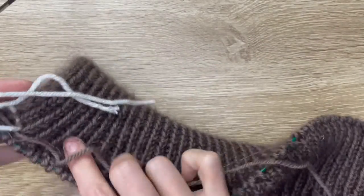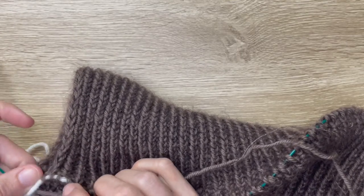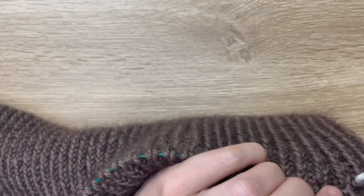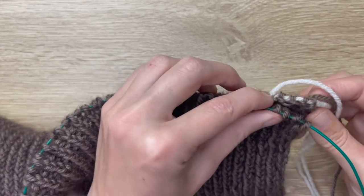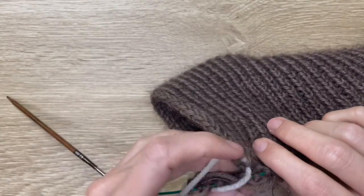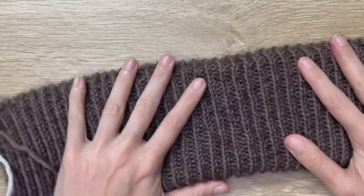This is what it looks like — the collar part is done. We've got five stitches either side on waste yarn that match up with the five we've just knit in pattern, so it's like a little opening that comes around the front, and that's where the zipper will be going. Hopefully that was easy enough to follow along, and now we go on with the instructions in the pattern for the yoke.